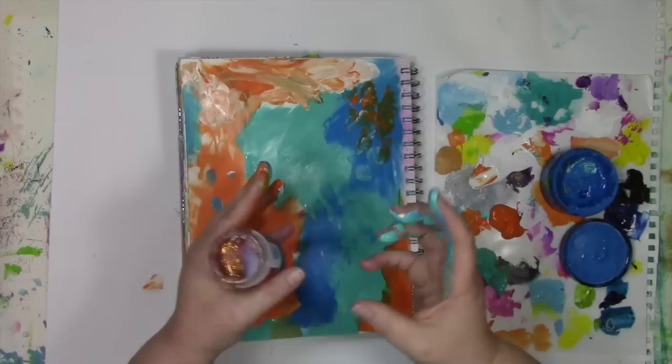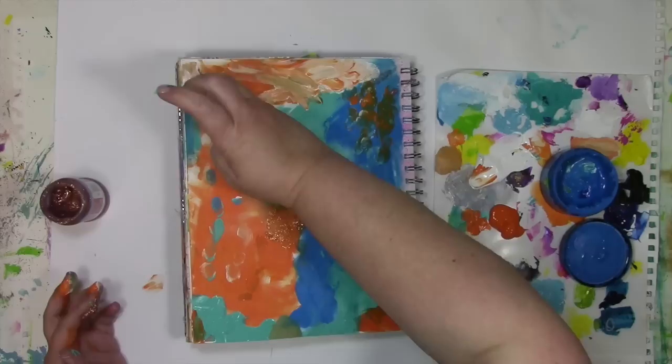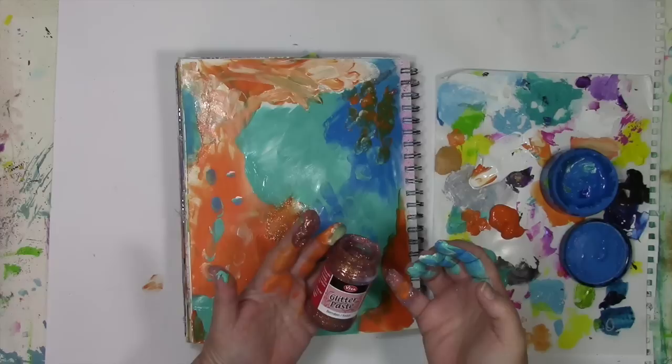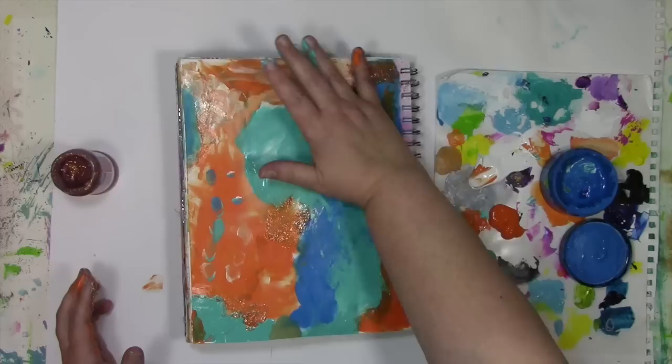I've grabbed some glitter paste here, and rather than getting out a tool I'm just going to use my finger as the tool, staying with the whole finger painting theme. Just because it's called finger painting doesn't mean you just have to use paint. This is from Viva Decor — it's a wonderful coppery glitter called glitter paste. I'm going to use my pinky to get right in there, spread it around on the page. It's going to add a bit of sparkle, and quite frankly, sparkle is a little bit addictive — once I put a little on the page I kept wanting to add more and more.